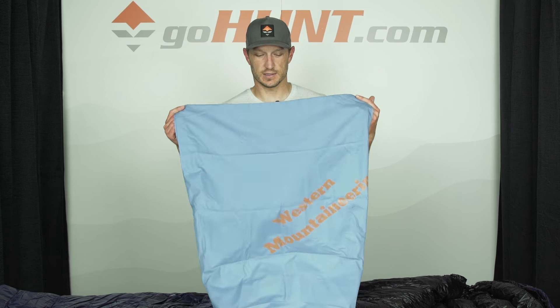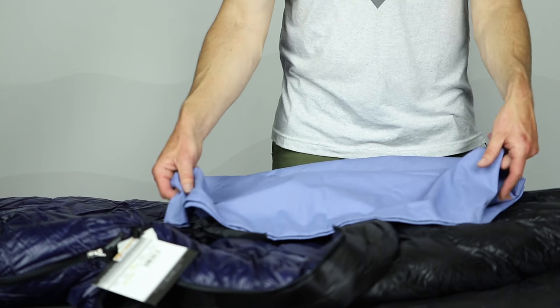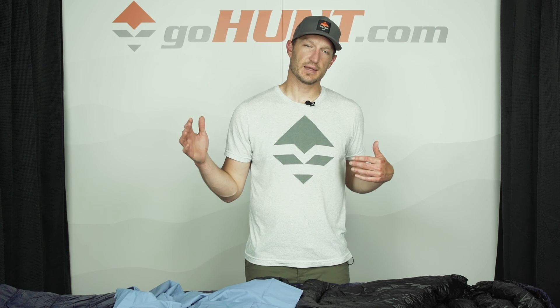Each Western Mountaineering bag is going to come with a storage sack, which is a large sack. You're always going to want to store your sleeping bag in a large storage sack like this — it's going to give that down room to expand. I personally like to store mine hung over a hanger in a closet. You never want to compress your down because it'll basically break down the loft if it's compacted.